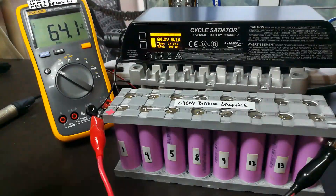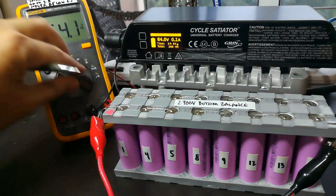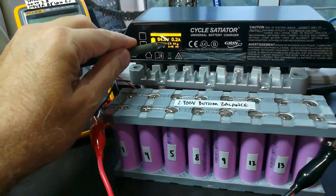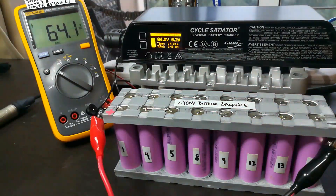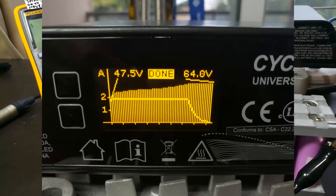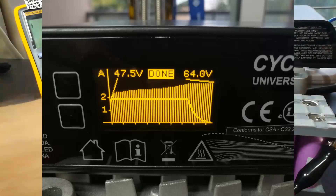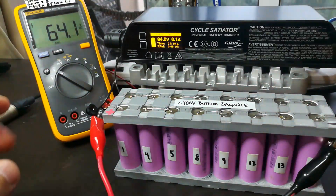Charge complete! Just over 2 hours — 2 hours and 4 minutes — 3.46 amp hours, 208 watt hours. And nothing's on fire. The charger is still a little toasty, but everything in the pack was good. Temperatures never rose more than a couple of degrees above room temperature. So that was successful — that's awesome.